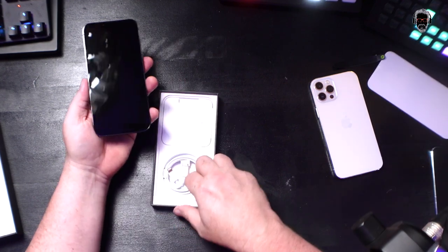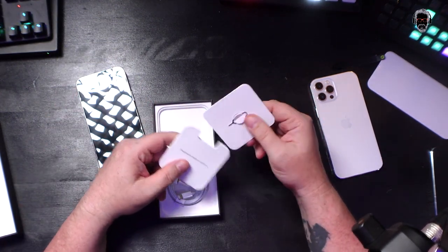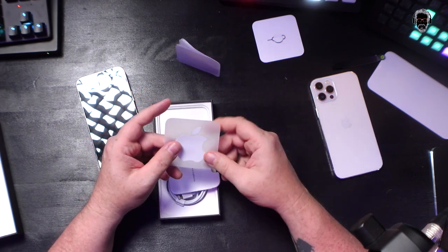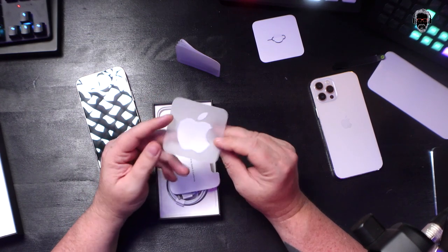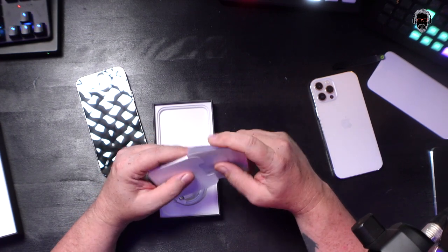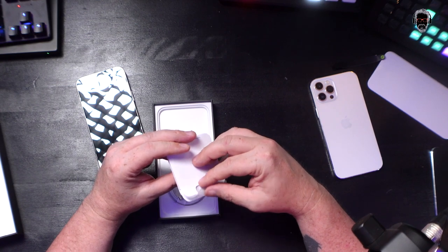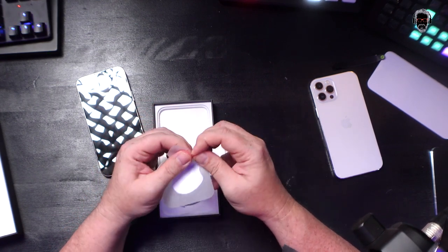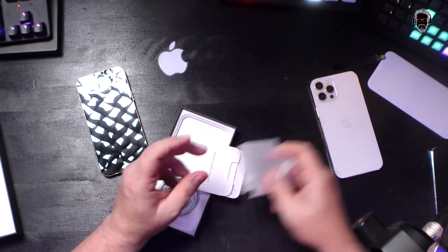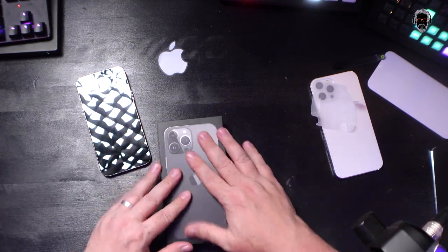What else do we have in the box? A USB-C to Lightning charging cable, a 'Designed by Apple in California' booklet, a SIM tool, a quick start booklet, and an Apple sticker. Some people are angry the Apple sticker is still in the box after Apple took out everything else — but we're allowed to have a little fun. My friend Podcastage hates stickers, but this sticker isn't even on plastic anymore — it's on a piece of wax paper.